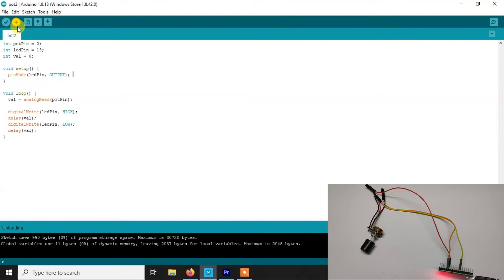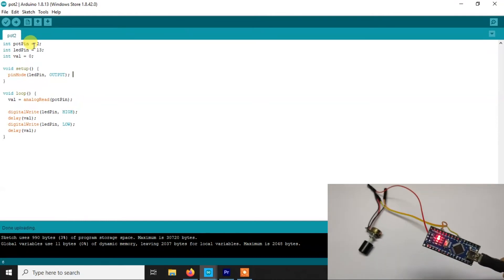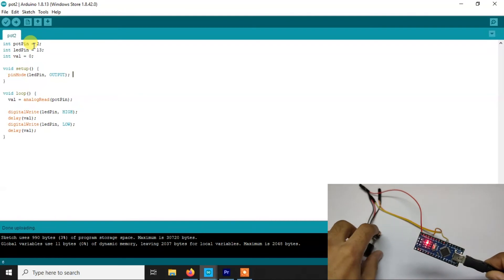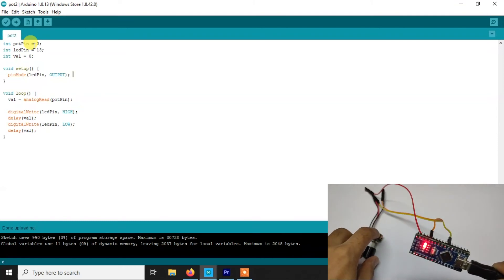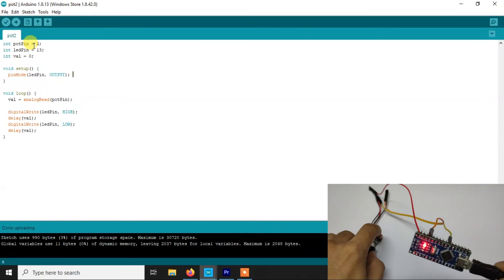So now if you see, one LED here is glowing — it is constantly glowing. Now if I change the potentiometer by rotating the knob, you will see it blinks very fast. If I change the value a little bit more you will see the speed of the blinking changes. If I rotate it a little bit more, now it is blinking very slowly.